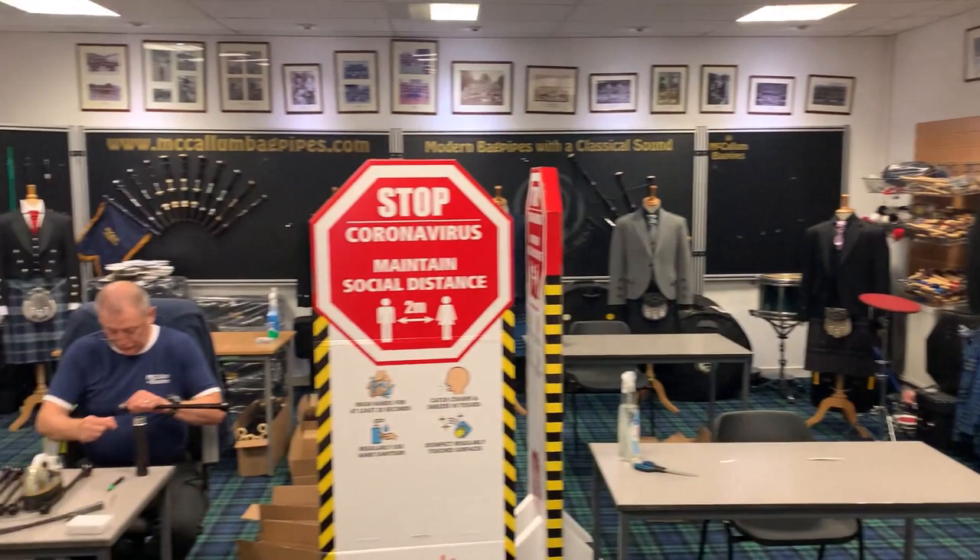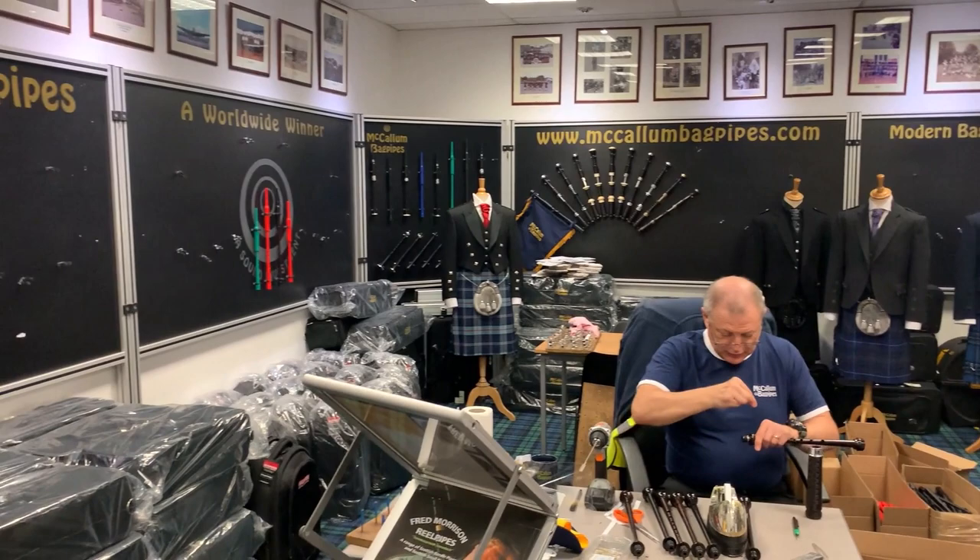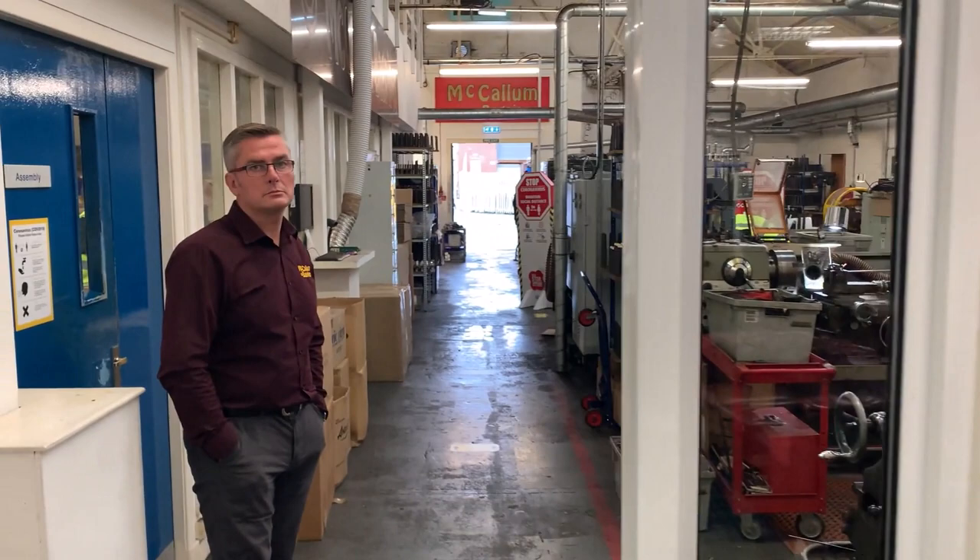This is Ian Plunkett — some of you will know him. He was the pipe leader of Strathclyde Police from 1997 to 2002. Retired from the police now and he works for McCallum Bagpipes part time. So we're going to move through into the factory and this is Stuart McCallum, and he'll talk you through all the different processes that we make.